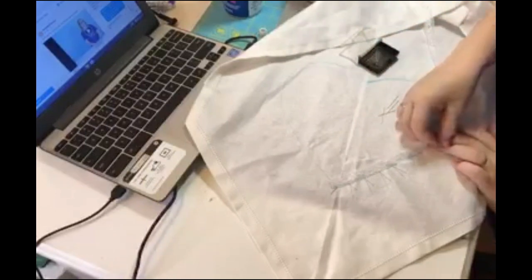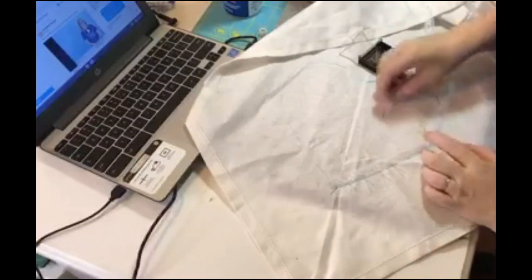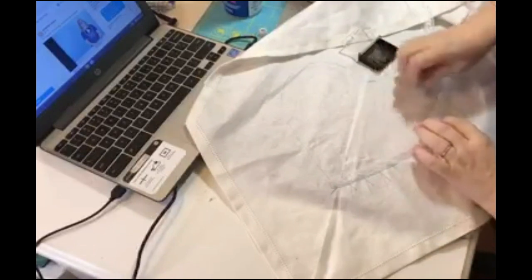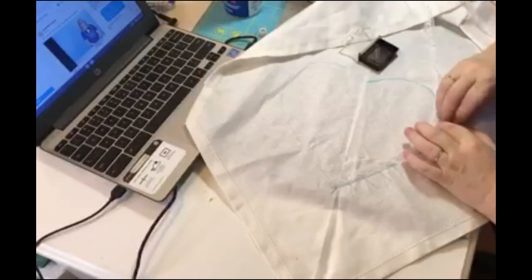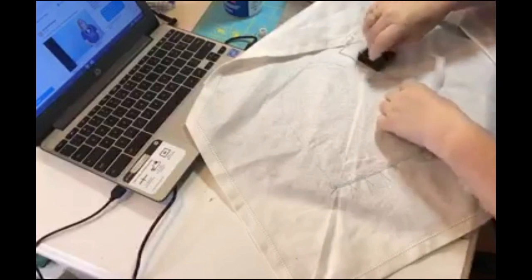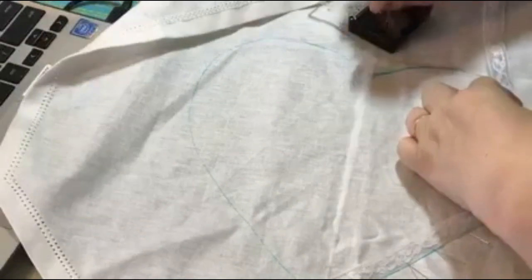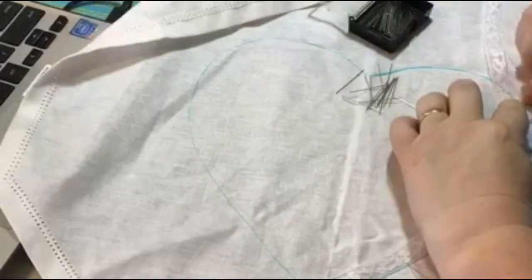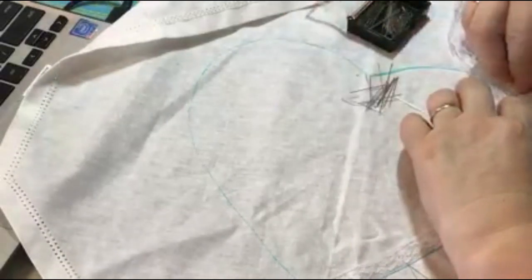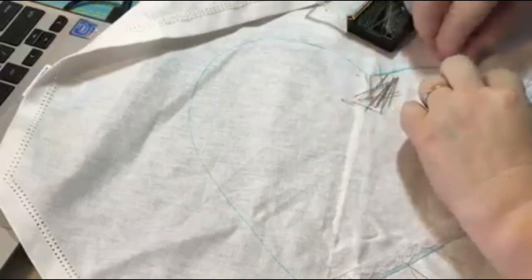As the curve begins to deepen I'm going to have to put in more and more pins — you don't want to see a flat spot, so where it gets really deep at the top I'll put those pins every quarter to a half inch apart, just following the line. Now it's getting kind of deep so I'm going to put those pins really close together.